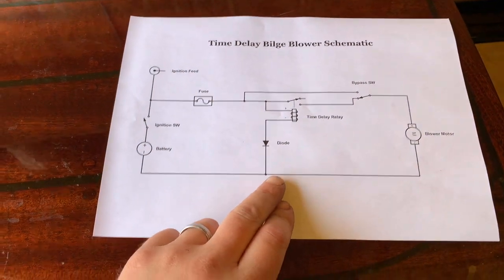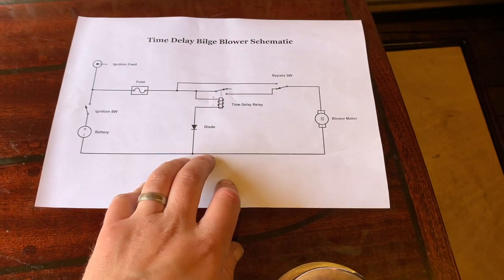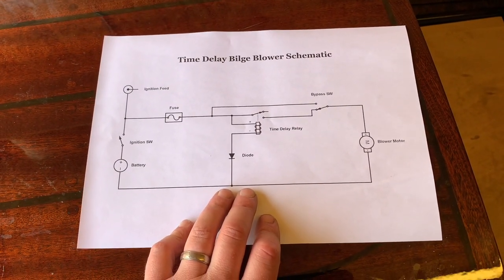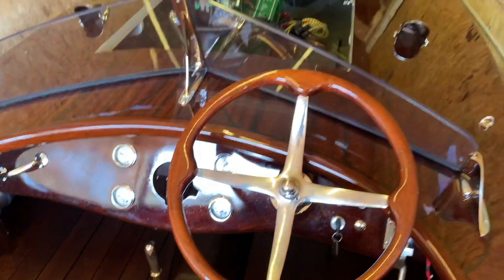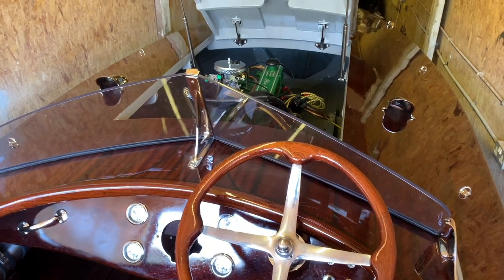I'll make this schematic available as a free download on the website — I'll put the link in the description so you can download it and use it if you like. So there we go, just a quick overview of the wiring of the bilge blowers.